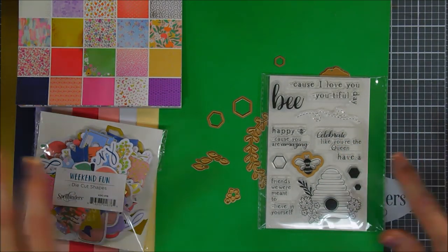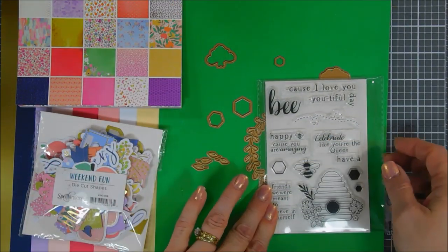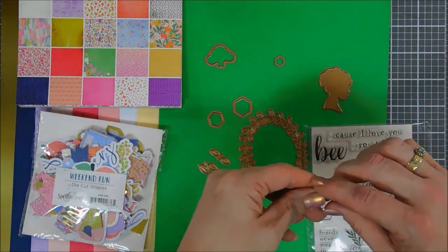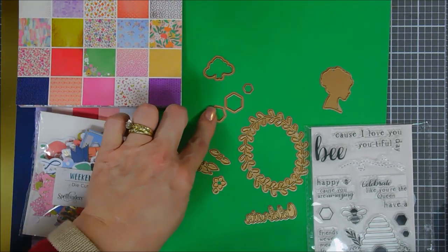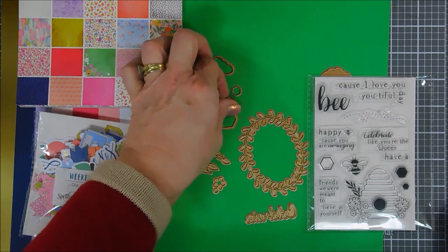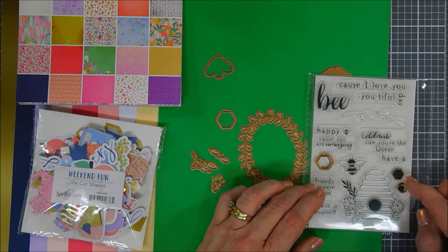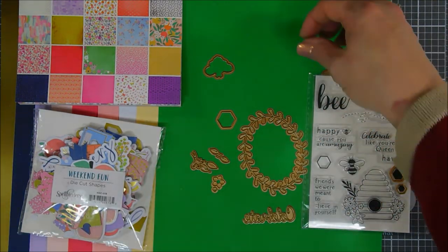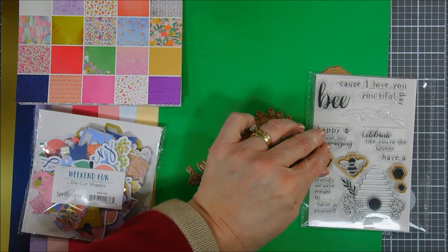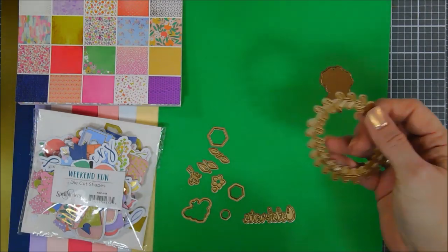If you want to die cut five bumblebees, you don't have to fussy cut — you can use the coordinating dies. The honeycomb dies coordinate perfectly with the stamp set too. You get three honeycomb dies: the largest can be used for the outline stamp and will leave a slight white border, the medium fits the outline stamp perfectly, and the smallest cuts out the smaller honeycomb. I love coordinating die sets, and it's great that Spellbinders includes this for your stamp set.